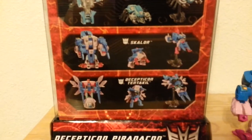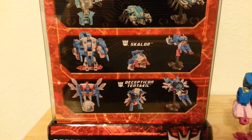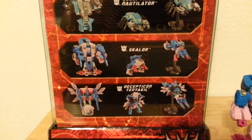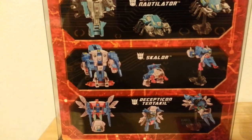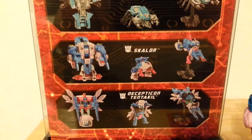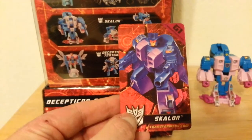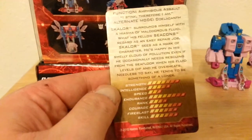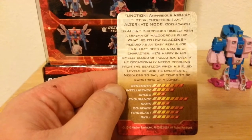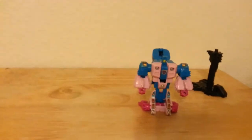Hey guys, Ultra Maximus back with another Transformers review. This time we're going to take a look at Scalor, one of the Generation One Decepticons released by Big Bad Toy Store — an exclusive reissue set. Here he is in his robot mode, beast mode, and weapon mode on the side of the package. Scalor has a little card with some artwork and a nice foil. Here's the back of the card — you can pause and read his stats and bio. He is an amphibious assault trooper.